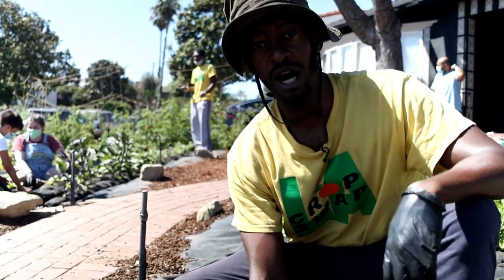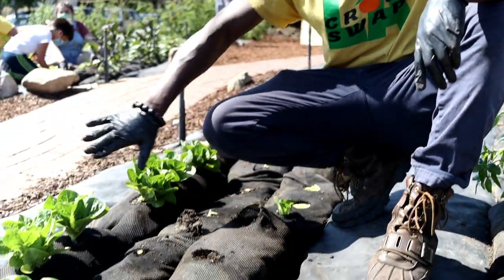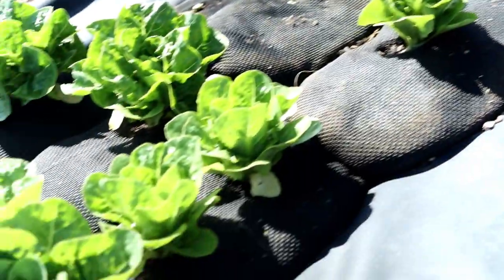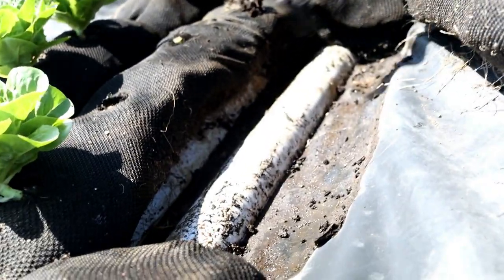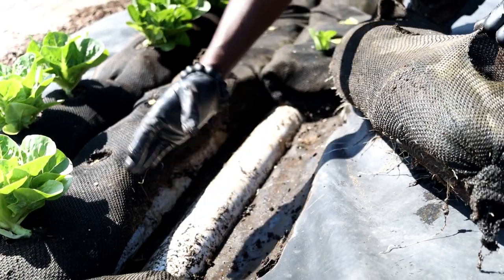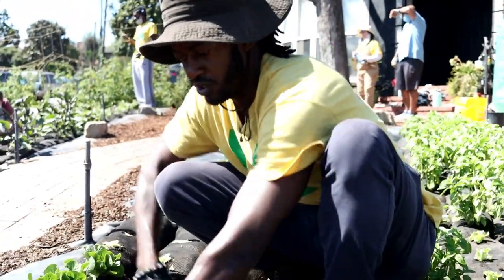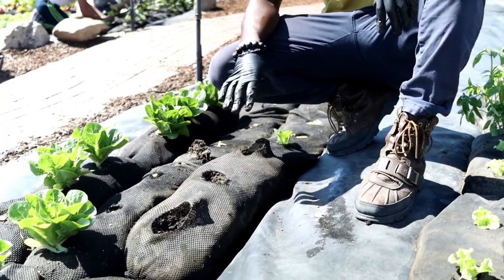We're standing on pond liner, and what we've done is carved the earth and then fit the pond liner onto that in a way that allows water to drain underneath it efficiently. Under each soil sock is basically a half pipe that we cut, and what that does is allow channels of water to flow continually so less water gets built up underneath. The soil socks on top allow for the plant to live on top.